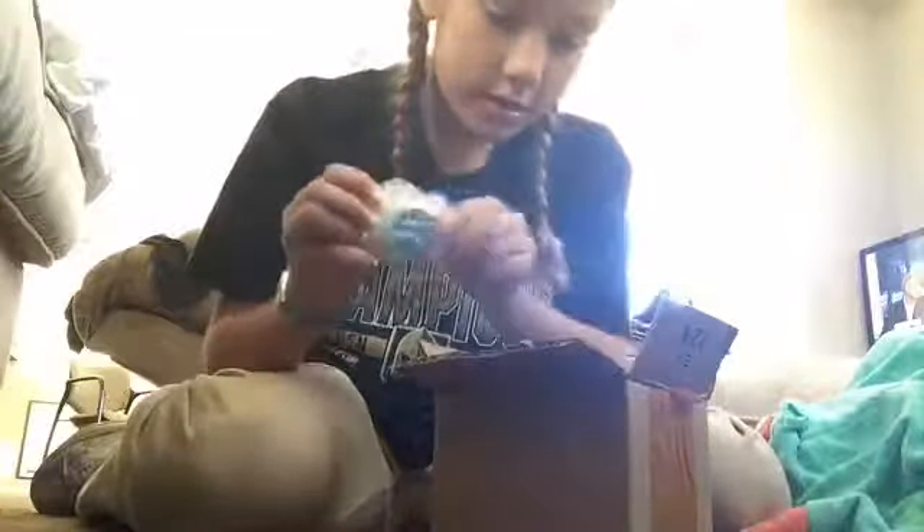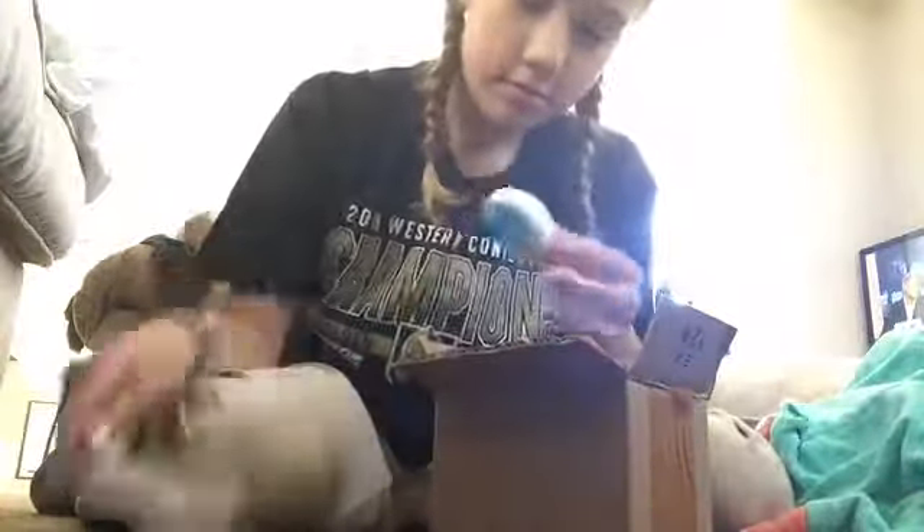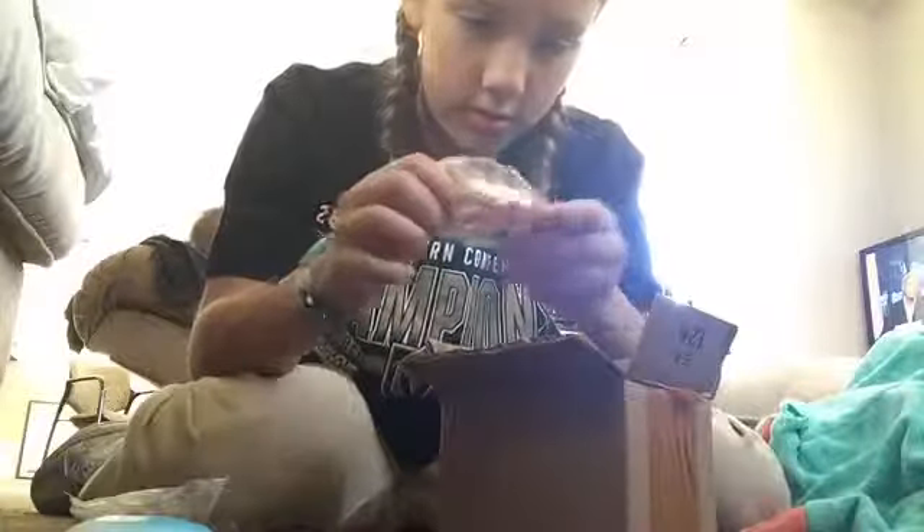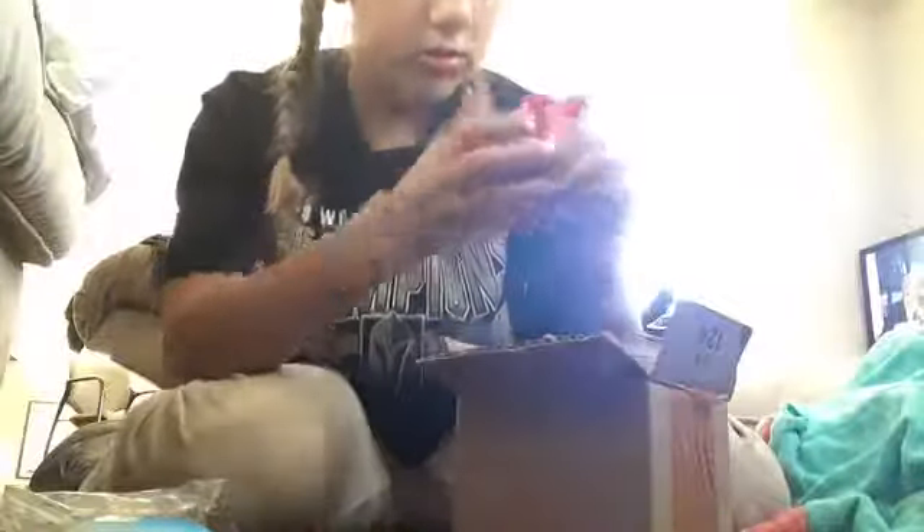Oh my gosh, there's squishies in here! There's squishies in here. There's this squishy, and then there's this squishy. And then there's whoa, I got a stress ball! Oh, that's so cool.